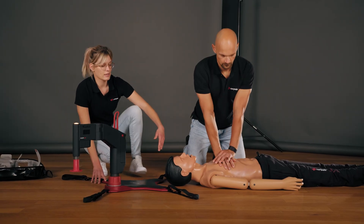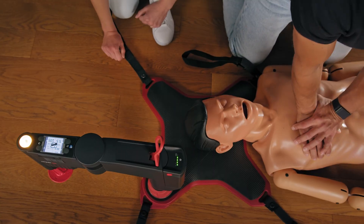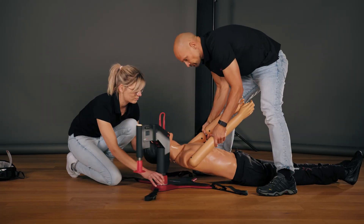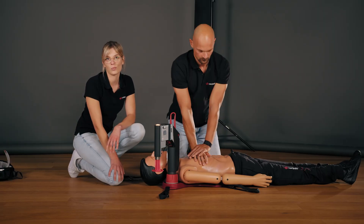The second step involves applying the Corporal CPR to the patient. To do so, the patient's head is lifted and the board is slid under the patient's head. Then the chest compressions are interrupted as briefly as possible in order to lift the patient's body and slide the board underneath the patient's upper body at the same time. Five, four, three, two, one. Then the compressions are continued.